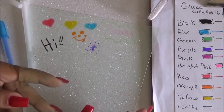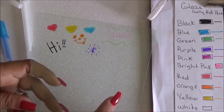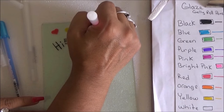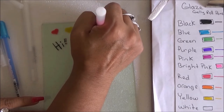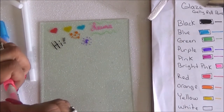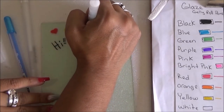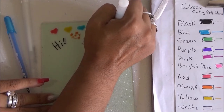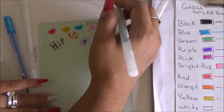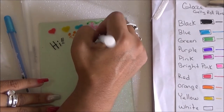It totally worked! You can actually see the 3D effect. Where it says 'Laura' it didn't write well — I think I had the pen horizontal, so I'm going to go over it holding the pen straight up. Yes, that definitely works. When writing with these you definitely have to hold the pen straight up and down. I went back over the green doodling to confirm it works, but I smudged it since it wasn't dry yet. Either way, it definitely worked.